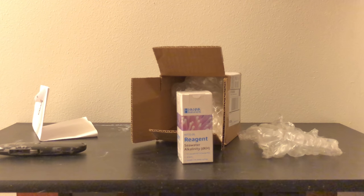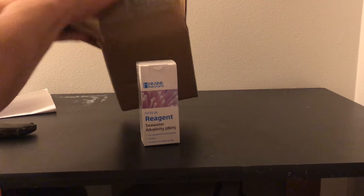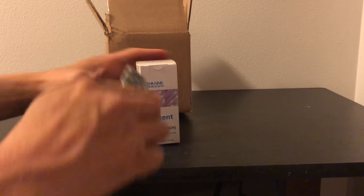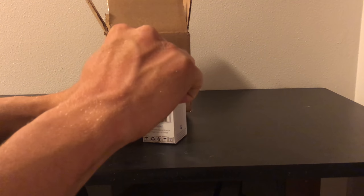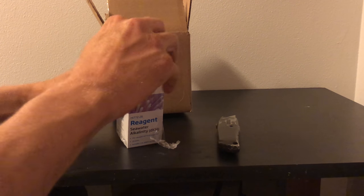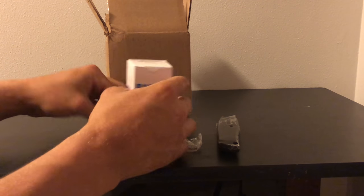If you happen to have gotten this one for fresh water, you got the wrong one. Alright, I'm going to pack this up and get some of this packaging out of here so I can unbox the actual solution itself and show you what that looks like. Hopefully some of you will get the Hanna checker for alkalinity — it is definitely one of the best purchases I've made for my reef tank.